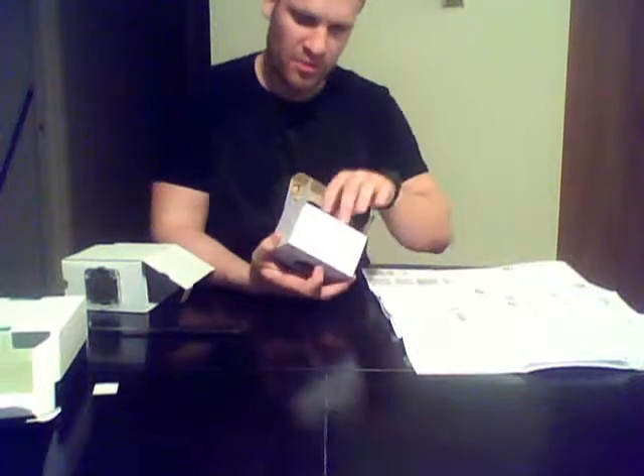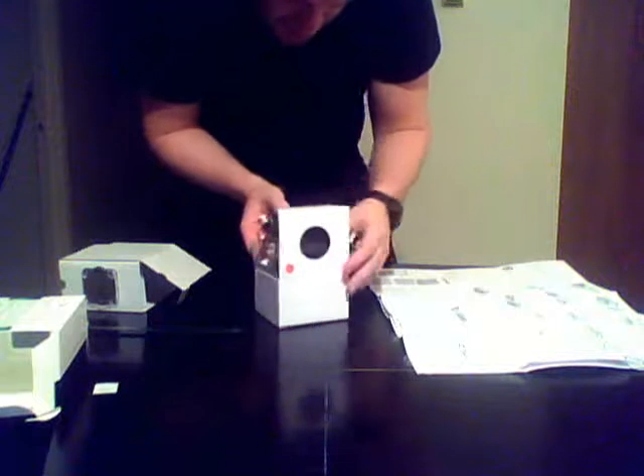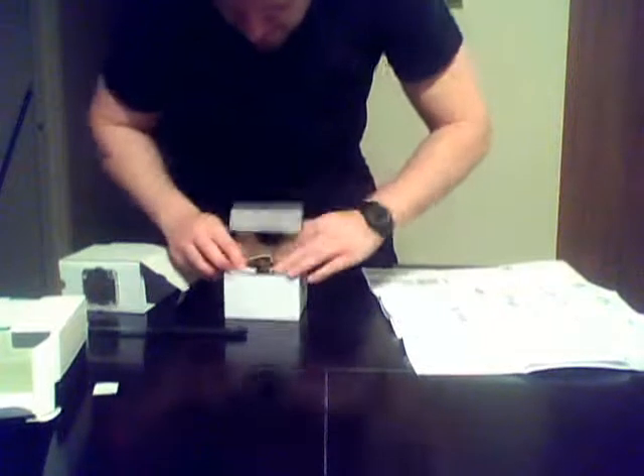Here's the stock cooler from AMD — it's pretty cool actually, but I will not be using this. I'll be using a water cooling solution instead. There's a fan with pre-applied thermal paste on it, and it's got some heat pipes on there — very nice, better than what Intel has, that's for sure. I'll be putting this aside.